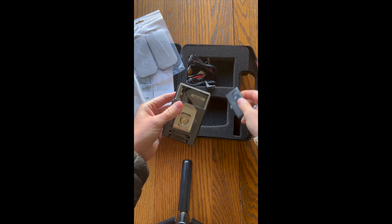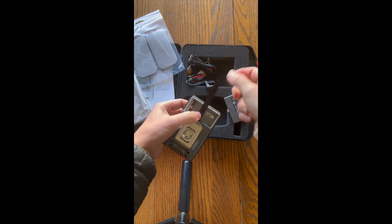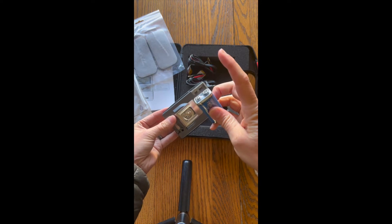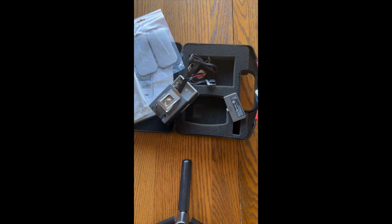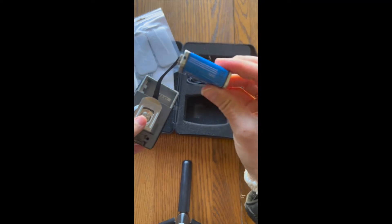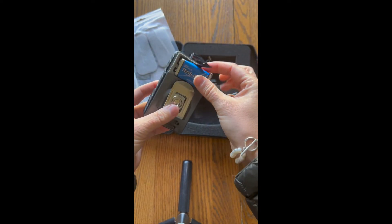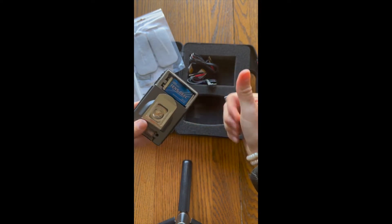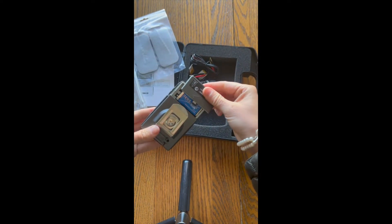Typically the units will come with a 9-volt battery that is often covered in plastic, so you'll have to unwrap that. When it is unwrapped, you can go ahead and place it into the TENS unit, and then return the cover to the bottom of the TENS unit.